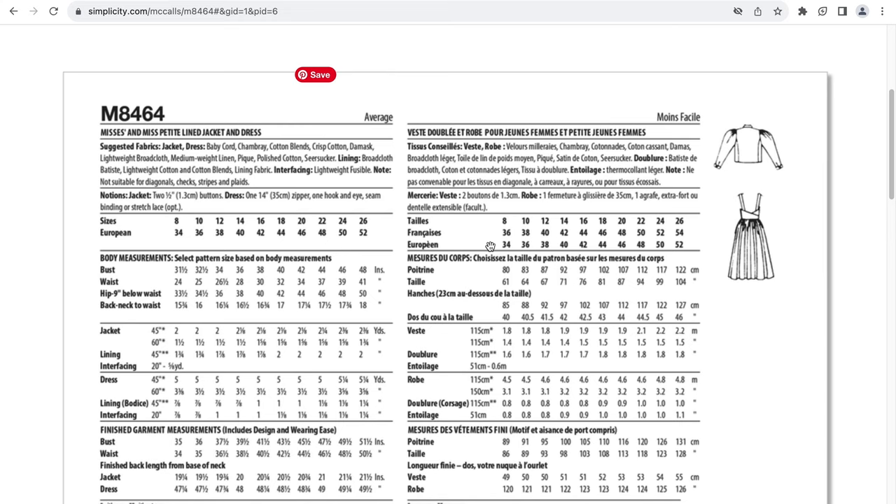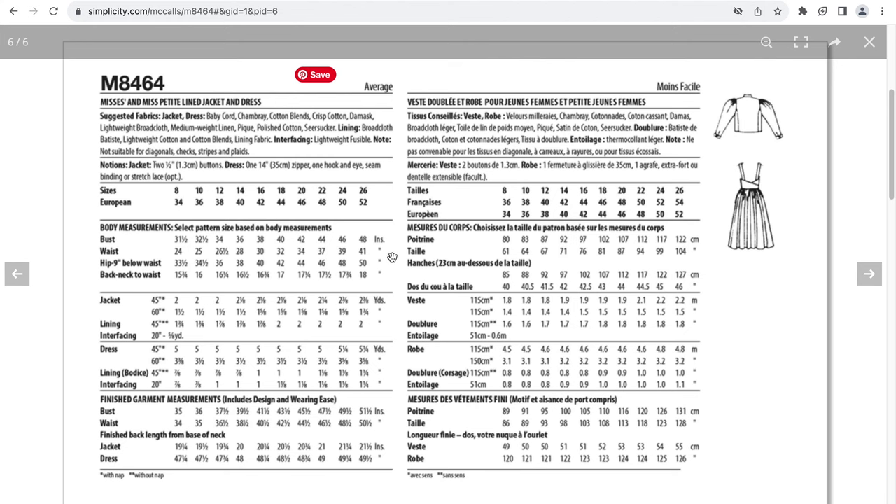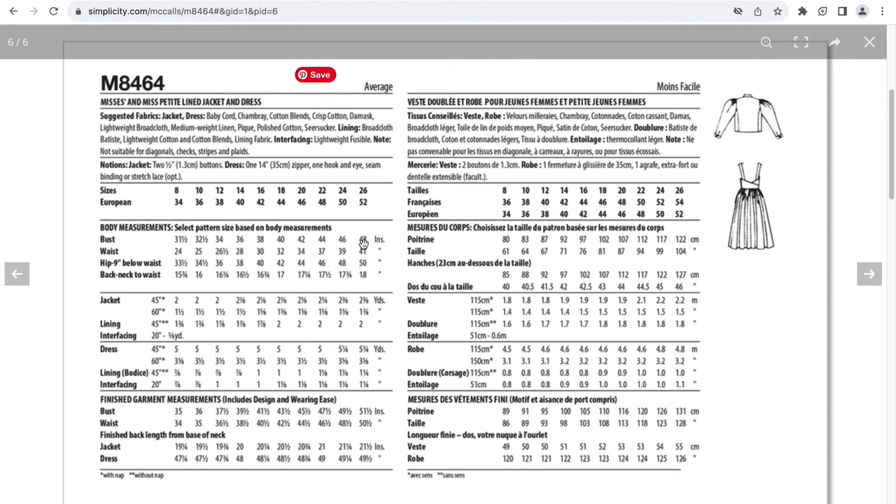The suggested fabric is baby cord, chambray, cotton blends, broadcloth, linen, seersucker. There is lining and interfacing. For the jacket there are two buttons, and for the dress there is a zipper, hook and eye, and seam binding. This goes up to a size 26. If you have a 48-inch bust, the finished garment measurement is 51 and a half inches — three and a half inches of ease. The waist for a size 26 is 41 inches and the finished waist measurement is nine and a half inches. This is going to be quite fitted in the bust area and a bit loose in the waist.